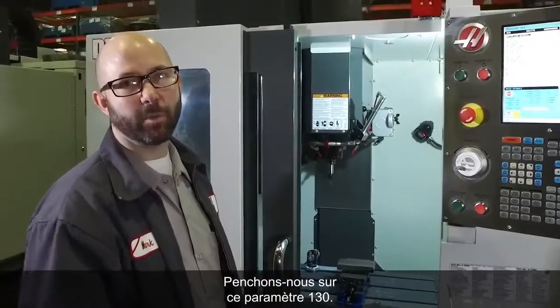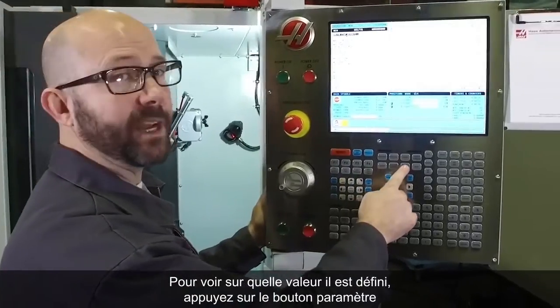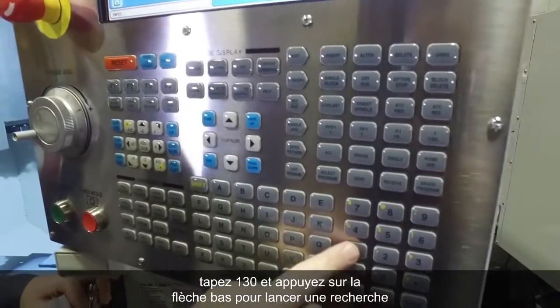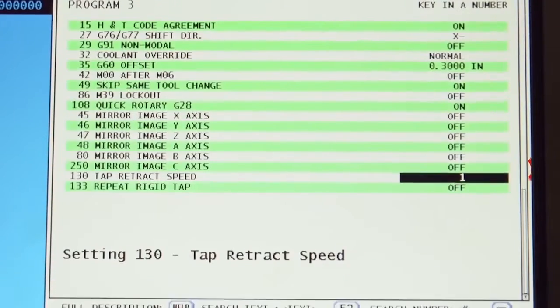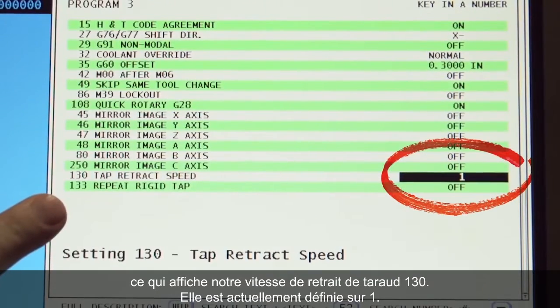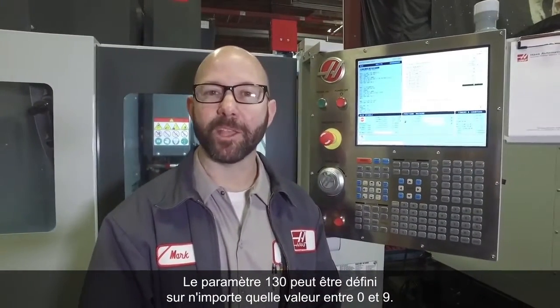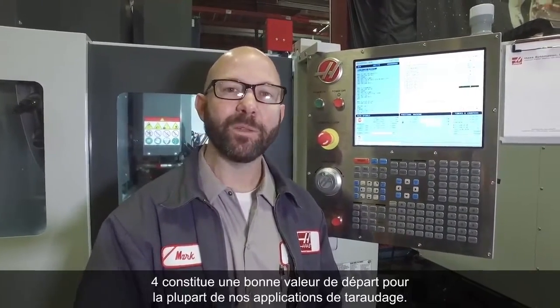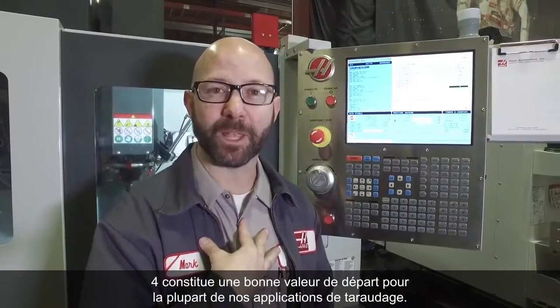Let's take a look at setting 130. To find out what the machine is running at, we'll press the setting button, type in 130, and press the down arrow button to search, which shows us our setting 130 tap retract speed. Now it is set to 1. Setting 130 will accept any value between 0 and 9.